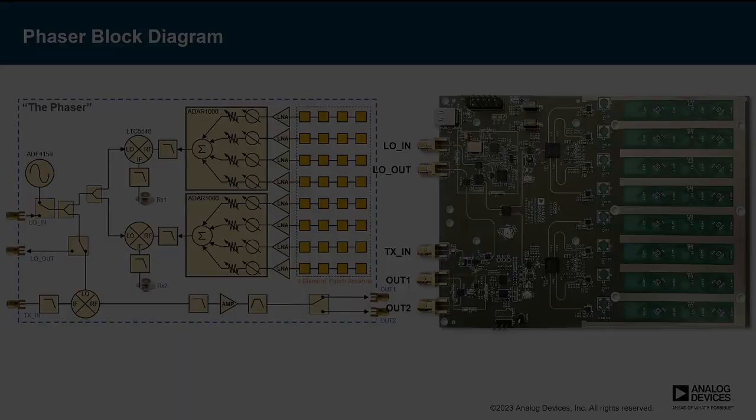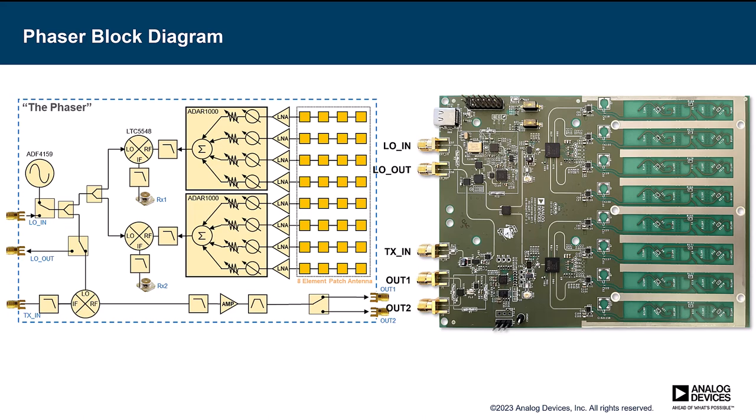So, what does the Phaser look like? Here's a side-by-side comparison of a block diagram of the Phaser RF board. Starting with the receive antenna — this is an eight-element antenna built right into the Phaser board. A shout-out to Sean McDivitt at FirstRF, who was kind enough to design this antenna for us and allow us to make it open source as part of this project. Thank you, Sean — your antenna works great. That antenna is composed of 32 patches, and each row of four is Wilkinson-combined, giving you effectively eight elements configured in a linear array.